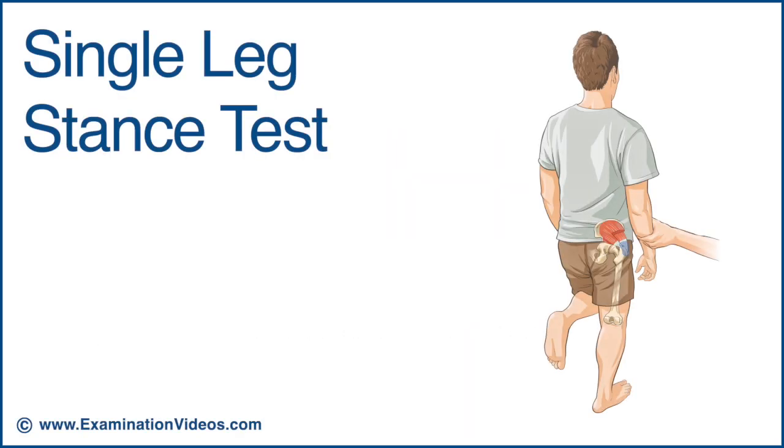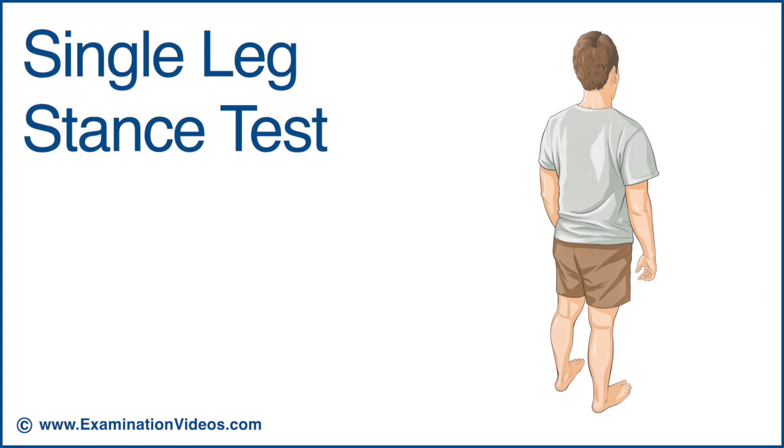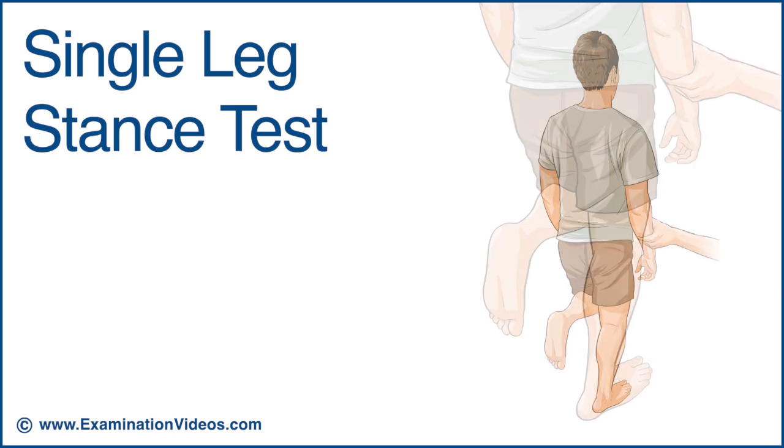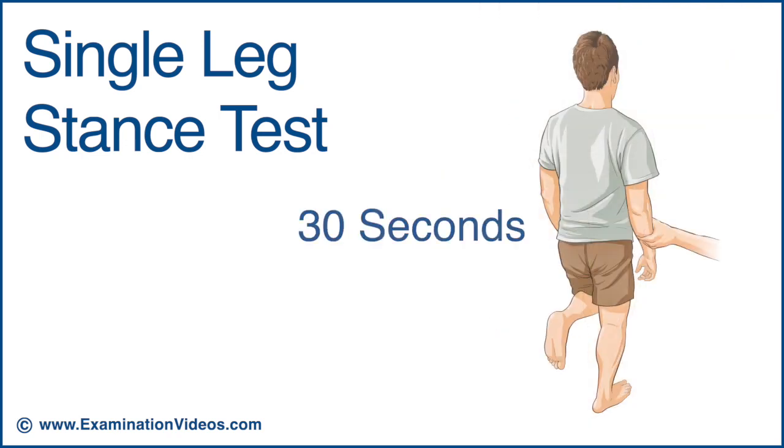The single leg stance test is designed to detect the presence of greater trochanteric pain syndrome. To perform this test, support the patient and ask them to stand on the affected limb while flexing the opposite knee to 90 degrees and hold this posture for 30 seconds.